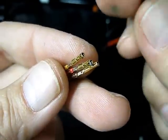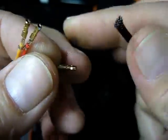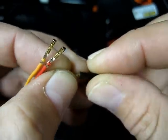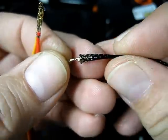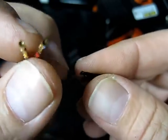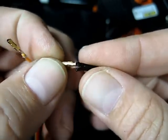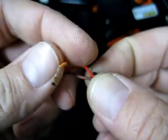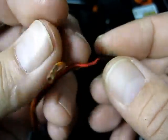Now here's the tricky part — you have to get these through the center of the braid. The first one generally goes in quite easy. The second one's going to be a little tougher, and the third one obviously tougher again.